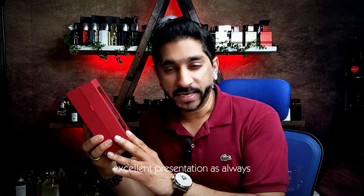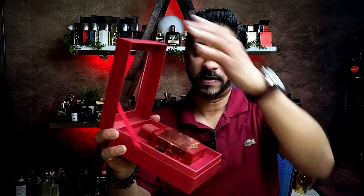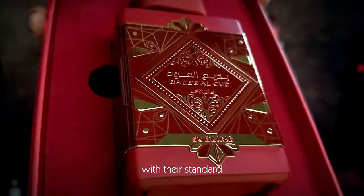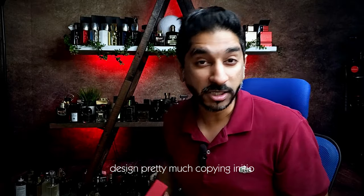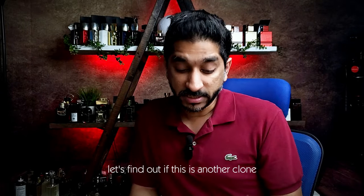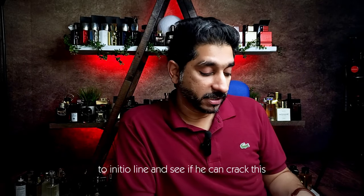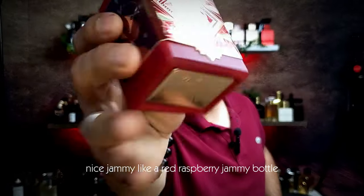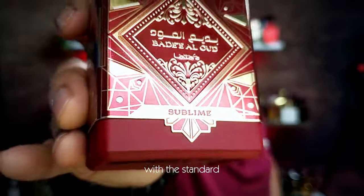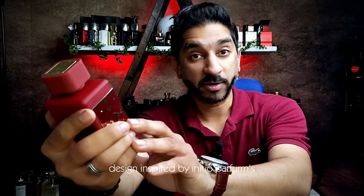Excellent presentation as always — you know how they do it — with their standard box and standard design, pretty much copying Initial. Let's find out if this is another clone of the Initial line and see if we can crack this. So basically this red, nice jammy, like a red raspberry jammy bottle with the standard design inspired by Initial's performance.